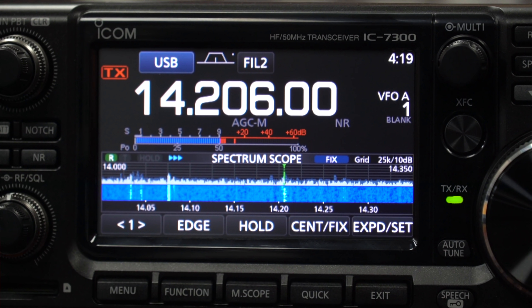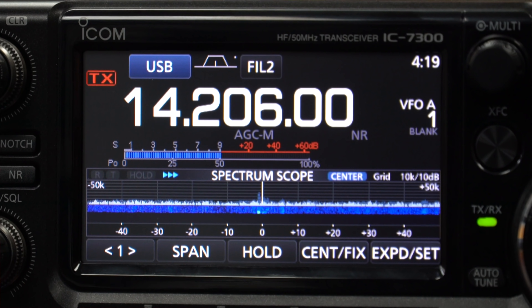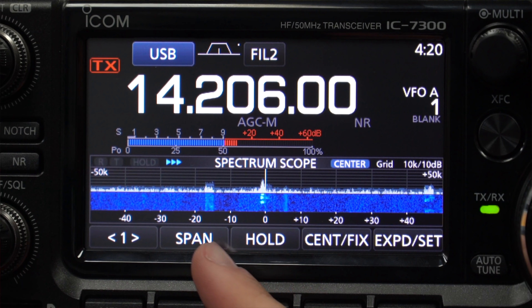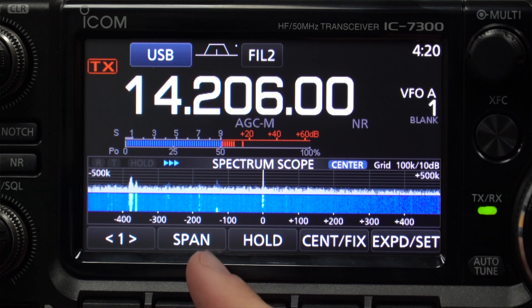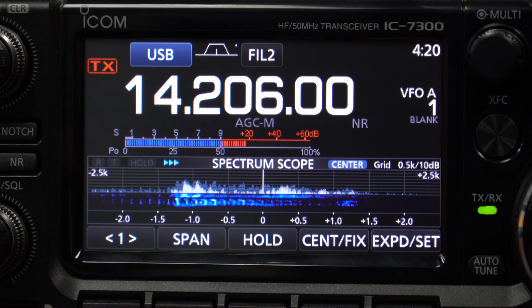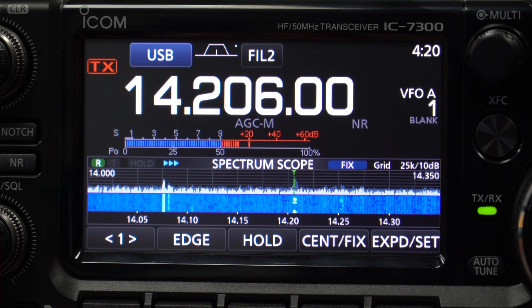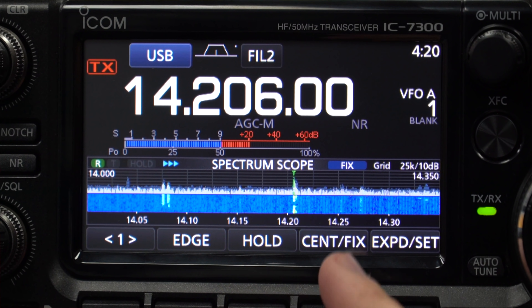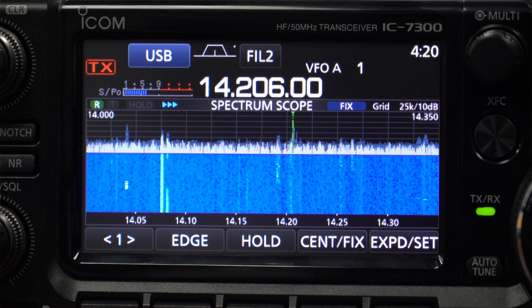The IC7300 is very similar but you only have two modes to play with: fixed mode and centre mode. You can change the span — it just cycles through options: 100K, 200K, 500K, 1M, and all the way down to 5K as the narrowest in centre mode. In fixed mode you can change what your band edges are; by default it comes set to 14 to 14.35. The other difference is that with the IC7300 you can also make the scope a little bit bigger by pressing the expand button, and then you can see the waterfall filling much more of the display. With the FTDX10, the waterfall is a fixed height.